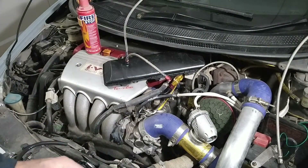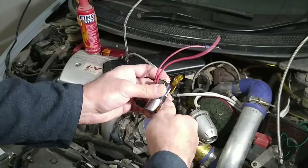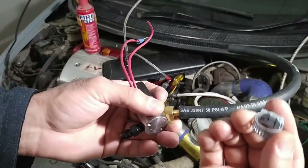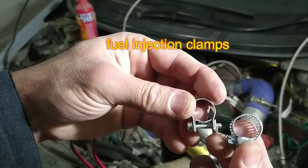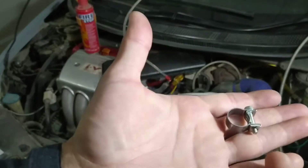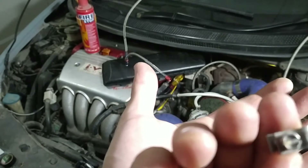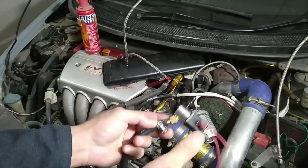I have many options — the 90 degree, the straight, etc. You will choose what your car's engine bay dictates. I've put in the 30-degree barb and tightened it. Now another important thing: these types of clamps — I'm not a fan of these. You should use fuel injection clamps. Look at the difference between the two. If you don't know the name, just take a picture and ask your shopkeeper. This one is 13 to 15mm and this small one is 8 to 10mm.